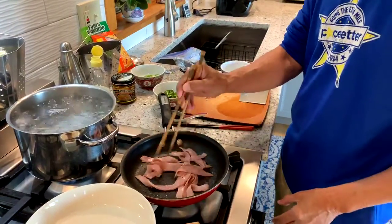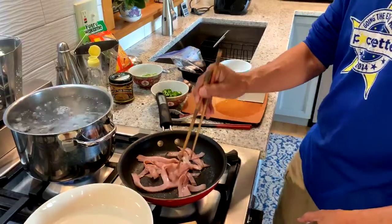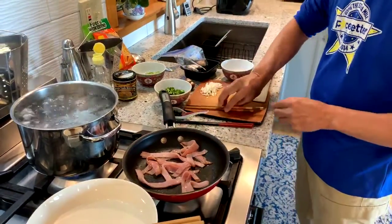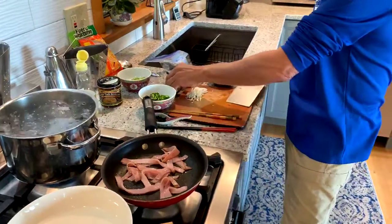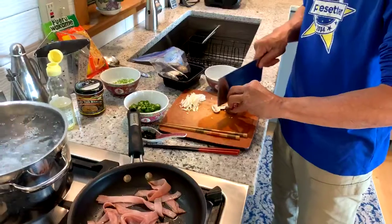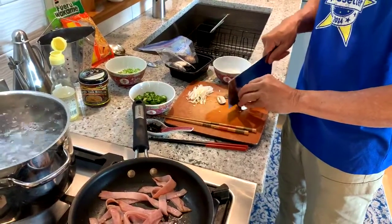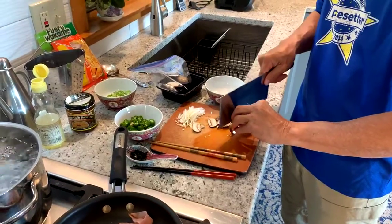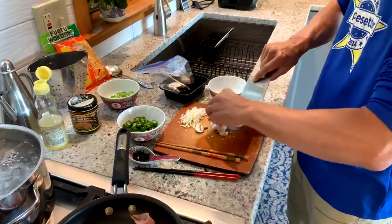Another topping we have will be some mushroom — this is a baby portobella.